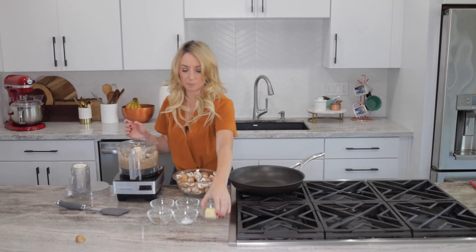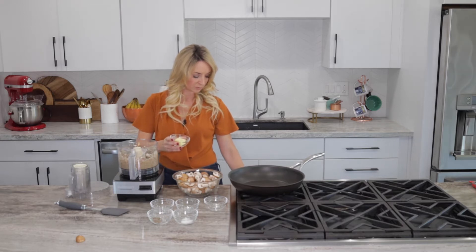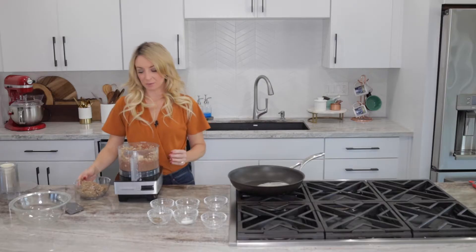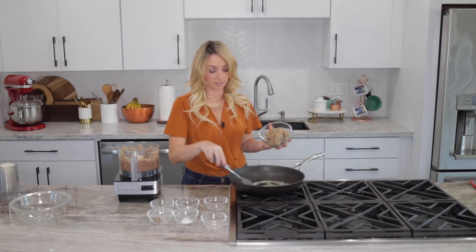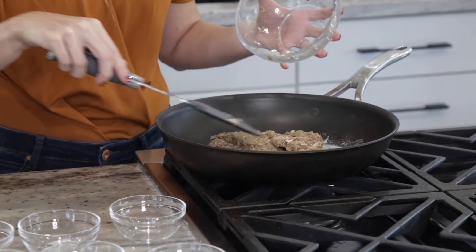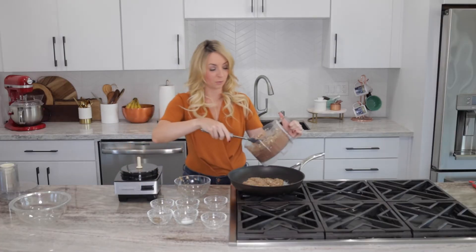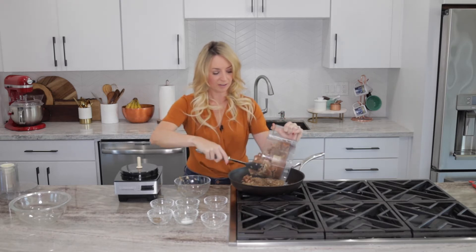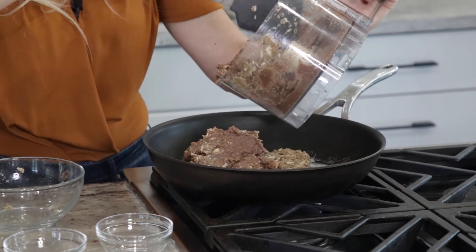Then we're going to add butter to a large skillet on the stove and cook this down on medium-high heat. Now that we have all of our duxelles mixture prepared and our butter has melted in the skillet, we're going to go ahead and add it. We're going to let this cook down for about 25 minutes because you want to cook all of the moisture out. This is one of the keys to a successful beef Wellington - making sure that there's no extra liquid that would cook inside and make the puff pastry soggy. So we want to make sure we cook this down for plenty of time.